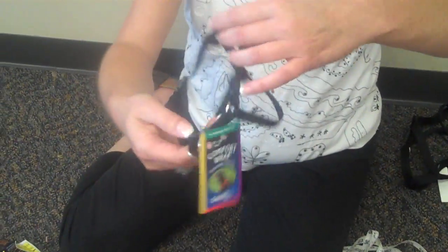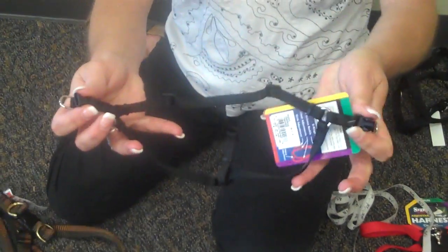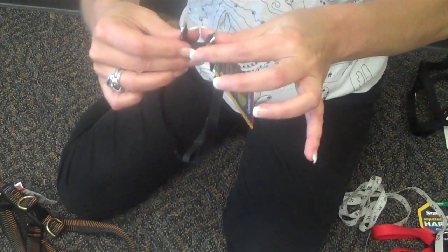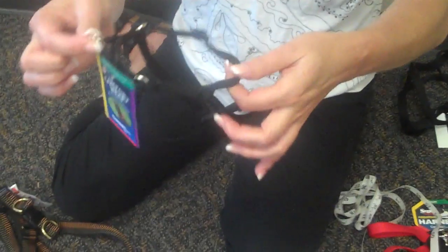They come very, very small — like this size. This would be perfect for a small breed dog. Again, you can see there are just two spots the dog steps the feet into, and then you clasp it right on their shoulder blades. You put your leash on here and it's great.